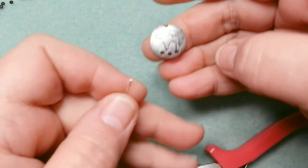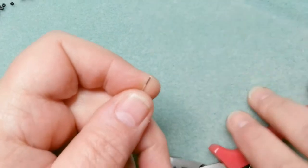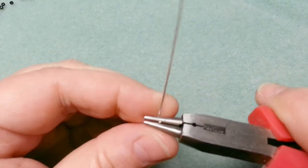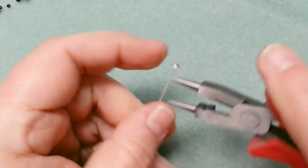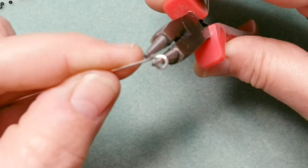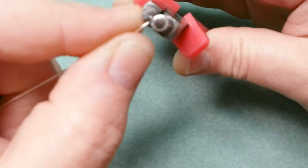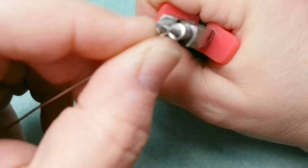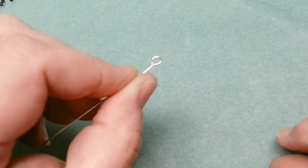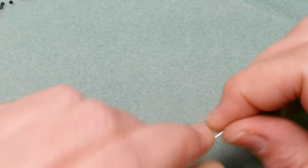Decide how big you want your loop. Because this goes around the coin, I need a decent-sized hole — not too small, not massive. I'll go partway up my pliers. This is the 'P' method: you make a P shape first, then put your pliers back in and tilt back the other way, and it makes a little balloon on the top. That's one way to do it, and I'll show you a second way as we go.